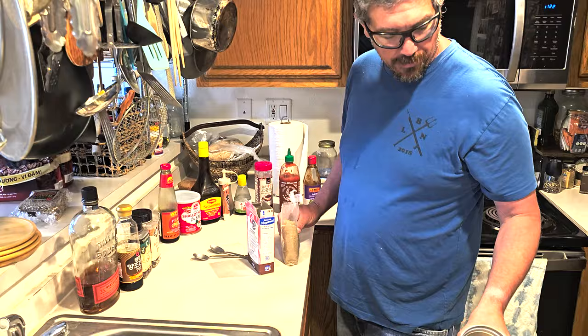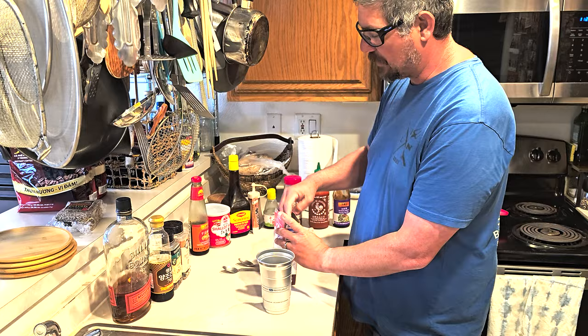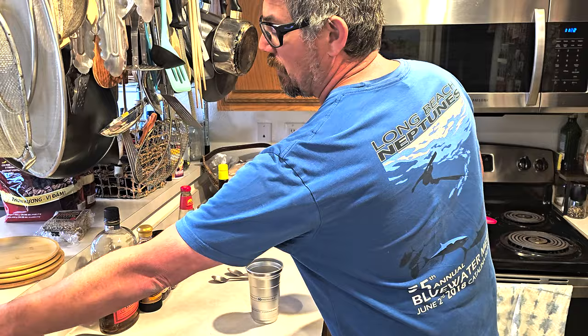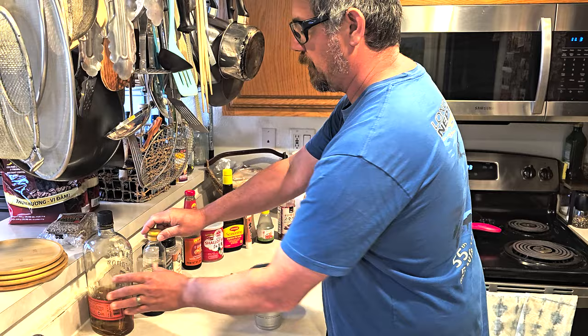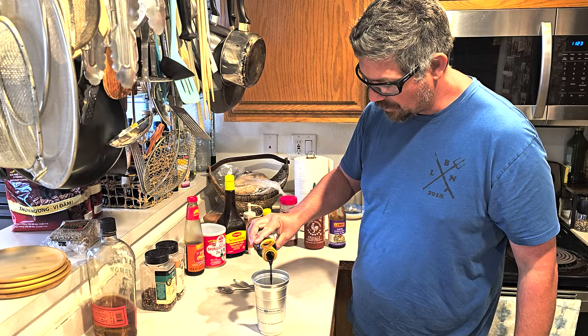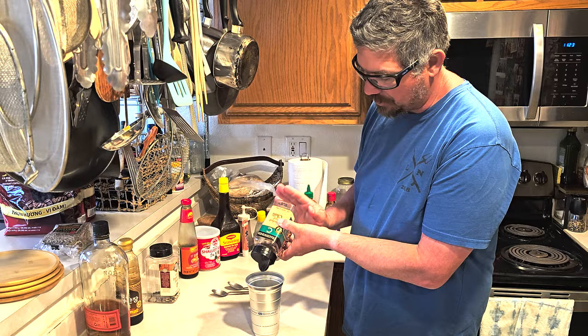I don't have exact measurements — whenever you think you have enough, stop. I've got about three-quarters of a cup, roughly. Obviously you're going to adjust everything to taste, but one thing I do not use is water. The liquids are all going to come from either the sauces, a shot or so of bourbon, and the fish itself — since the soy sauce is much saltier it'll draw a lot of water out of the fish.